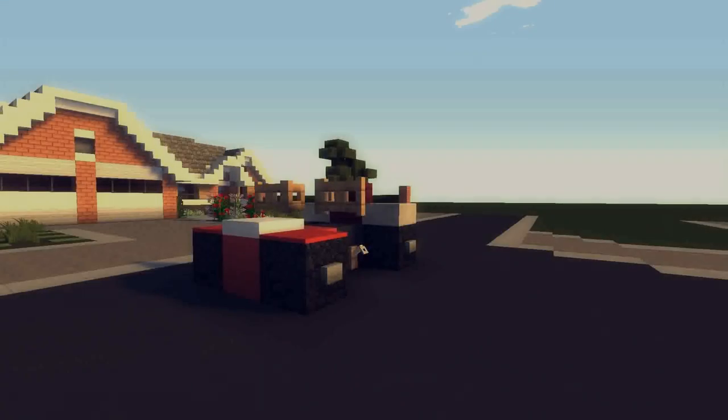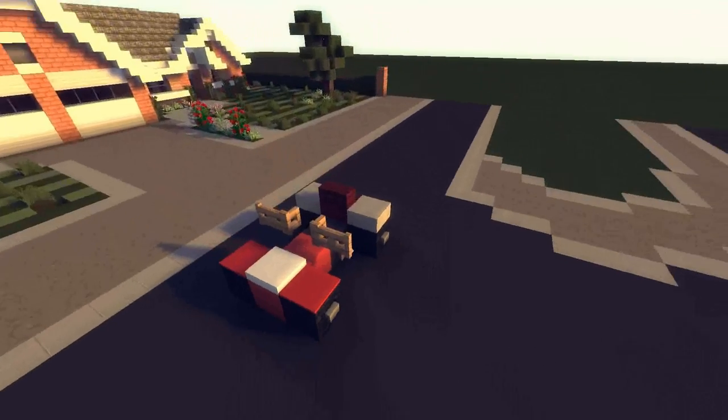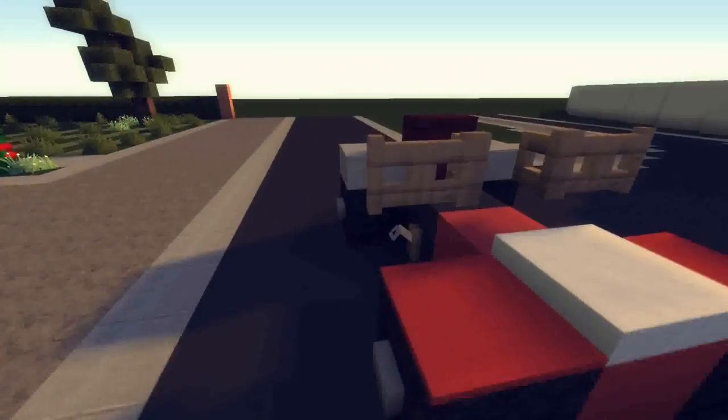Yo guys welcome back, it's your boy Smithers Boss and today we're doing another let's build. Today we're going to be doing a quad bike. It's kind of getting late so my commentary might be a bit bleh. This is the little design I came up with — it does look like a quad bike in Minecraft form. These fences are the handlebars.